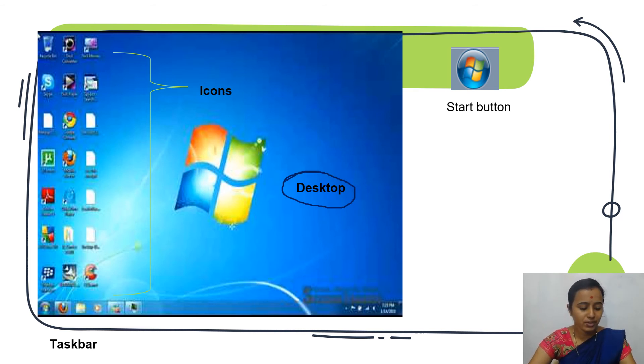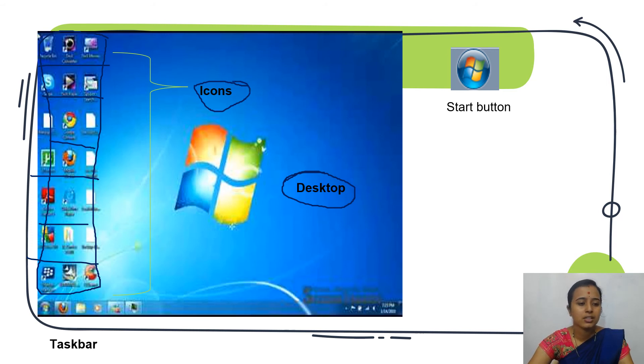The welcome screen indicates that the computer is ready to use. After logging in, the first screen that appears is called the desktop. The small pictures on the desktop are called icons.